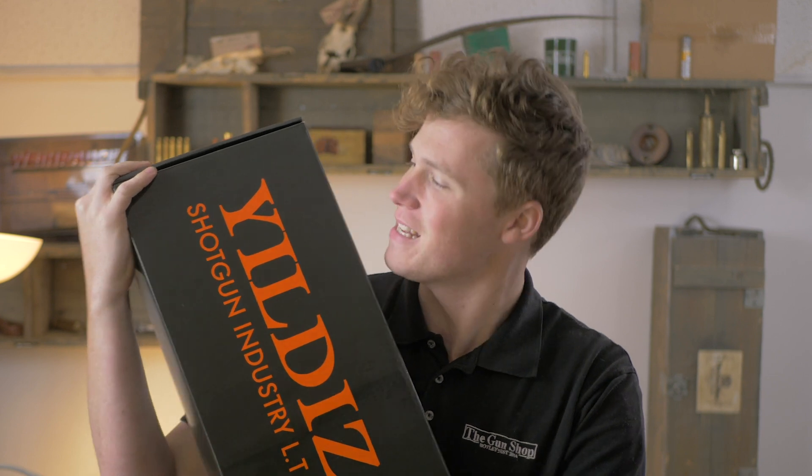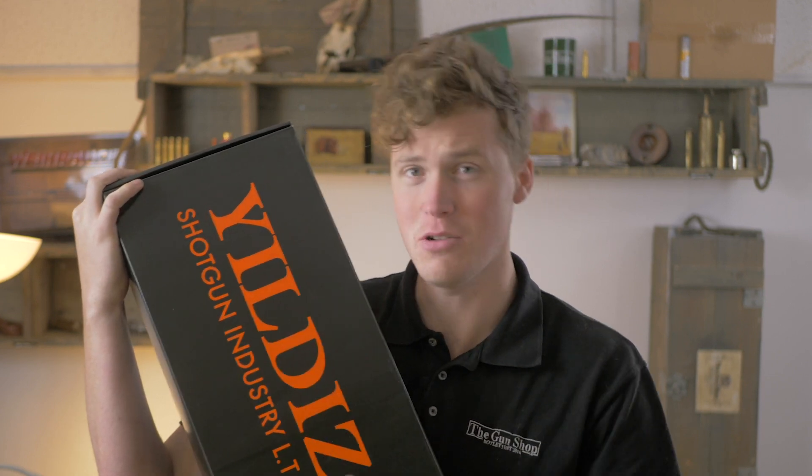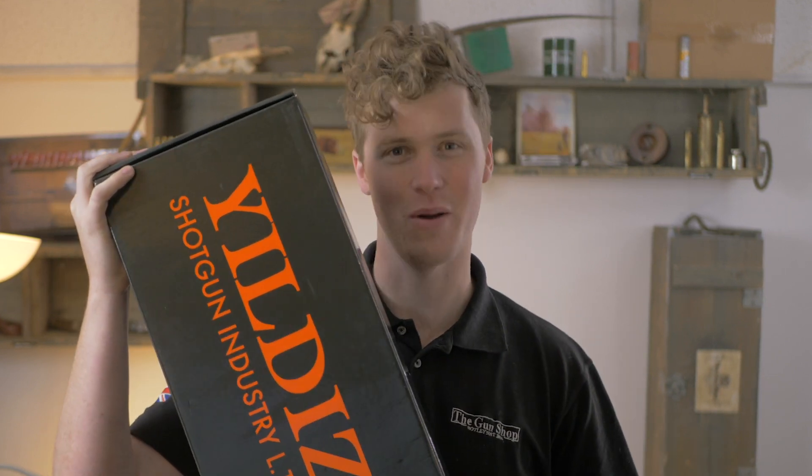Hey guys, welcome to the Gun Shop with me Johnny. Today we're going to be looking at the Yildiz SPZ20.